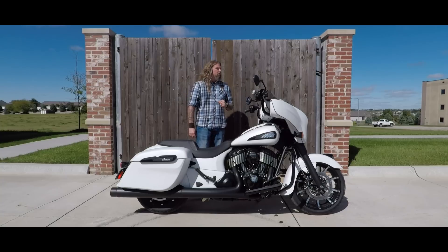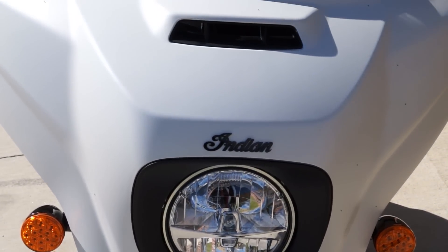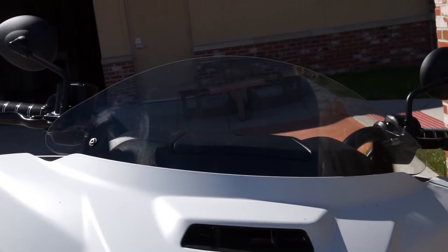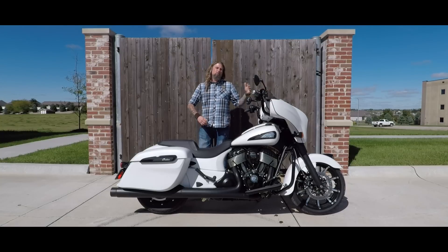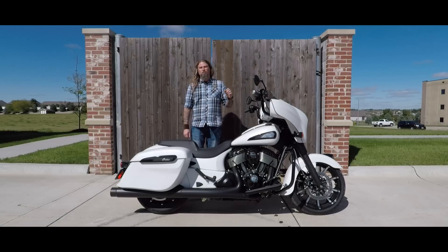Moving up top onto the motorcycle, you have the all new redesigned fairing. They've really worked new cuts into this fairing and given it a new style to really cut through the wind and give you a whole new aggressive front end look. It also now has the ventilation system and the very nice power windshield on here.